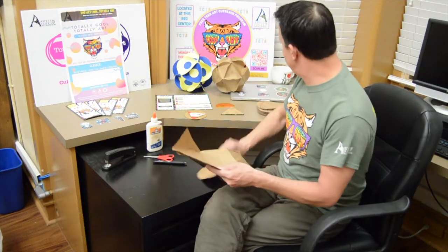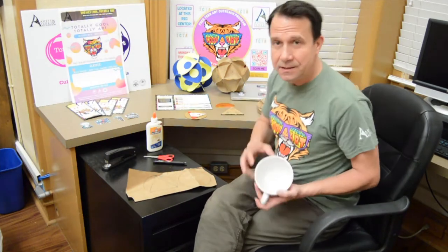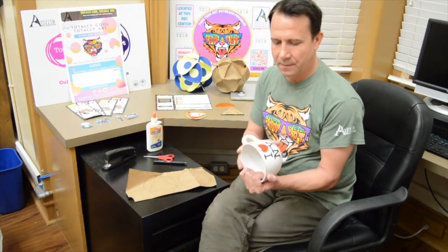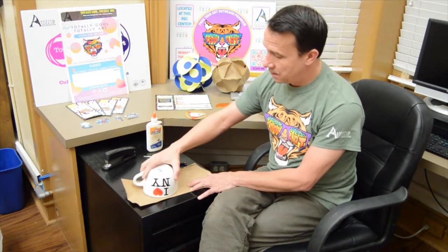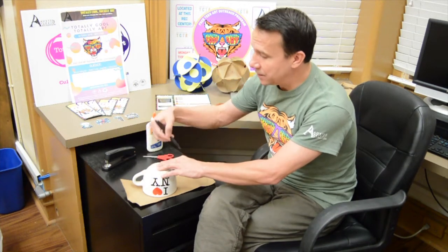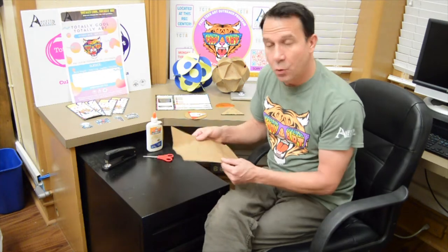The first thing we're going to do is make some circles. Drawing a circle from scratch can be pretty difficult, so I went to my kitchen and grabbed a soup bowl. I put it on the paper bag and traced around the edges. It was pretty easy, and I did that 20 times — 20 circles.